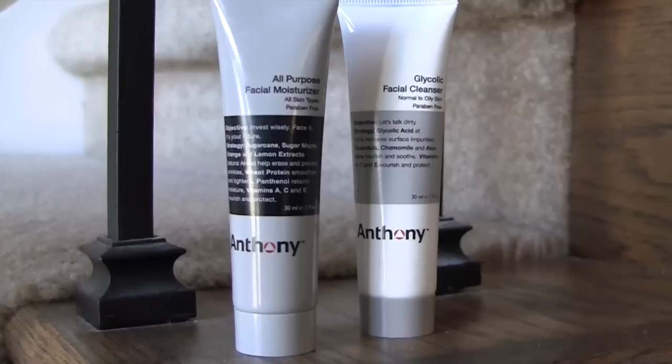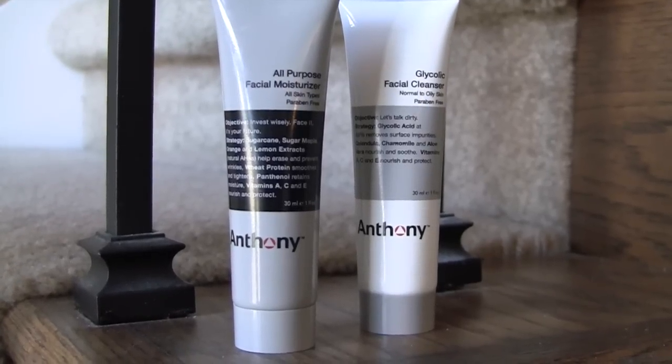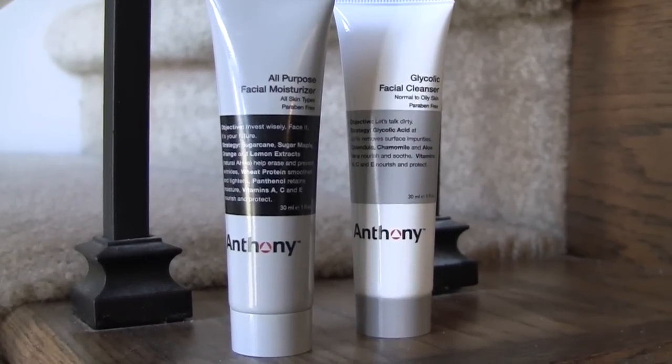This has the glycolic facial cleanser and the all-purpose facial moisturizer. It's kind of funny that they call it all-purpose because it doesn't appear to have any SPF in it, so that seems like a pretty important purpose for your daytime moisturizer. So I use it at night. This is a brand — I think it's Sol Nolta — it's a little bit higher end product.